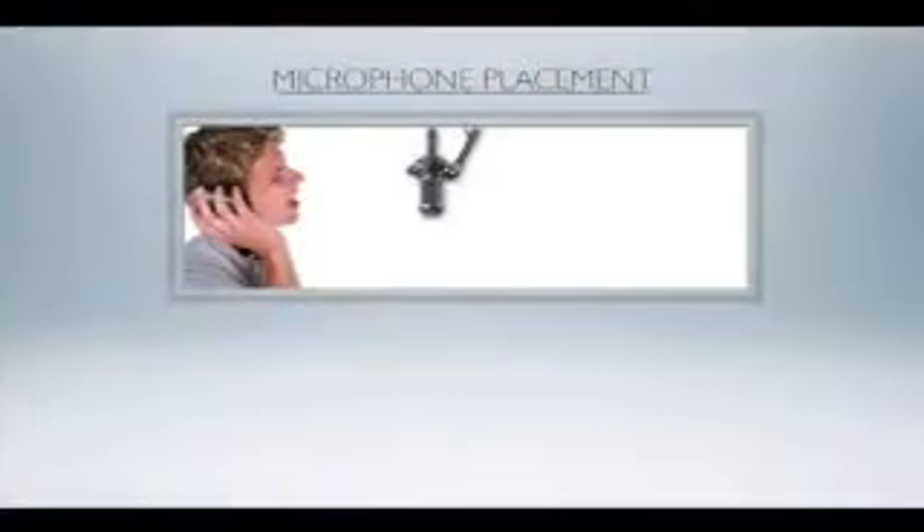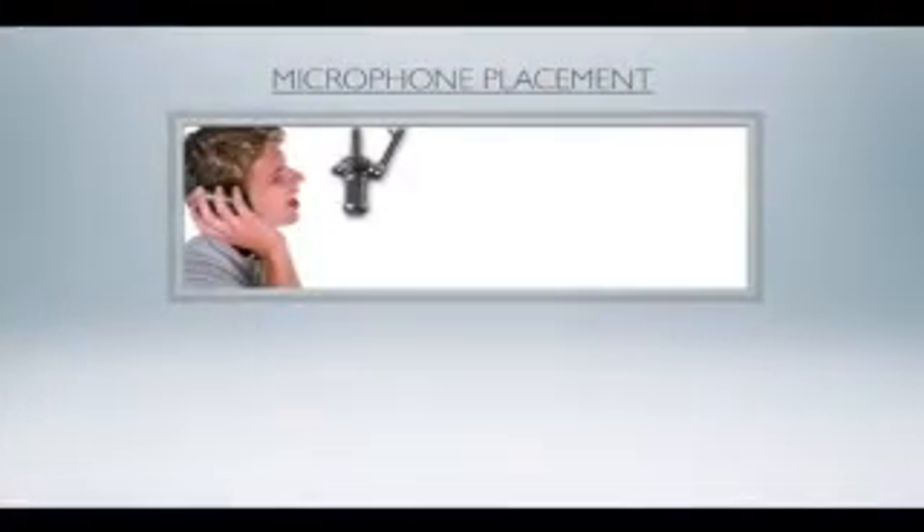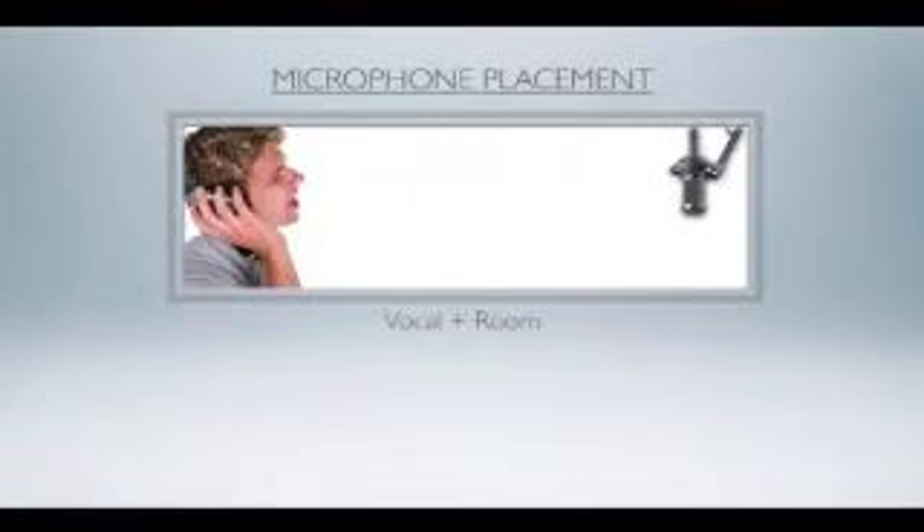Now let's look at mic placement. The placement of a microphone is supremely important. There are some instruments that require a little less care than others, but the general rule of thumb is that you need to get in pretty close. That's really the first rule of mic placement. The further you are from that source, the more you introduce the environment, which will start making it sound cheap. Listen to this example from a distance.